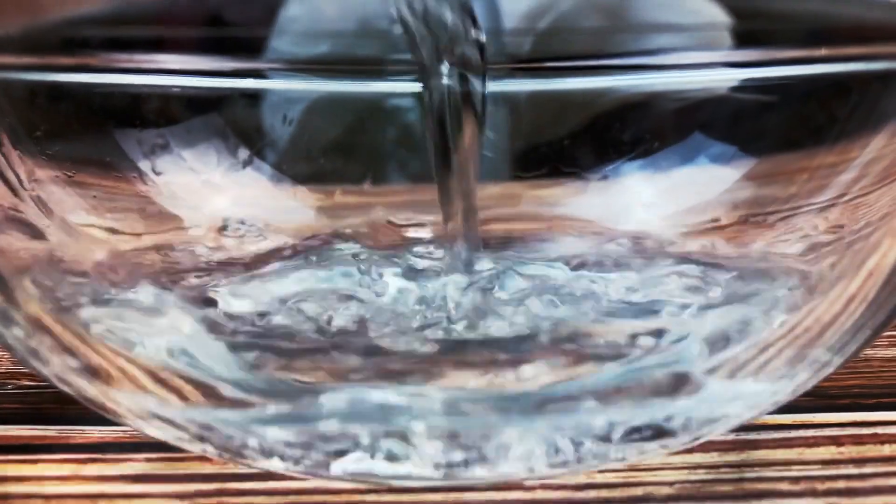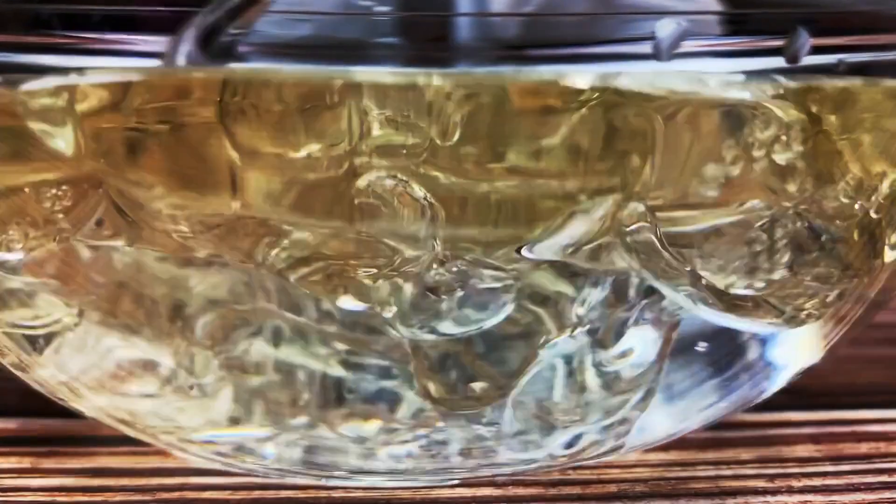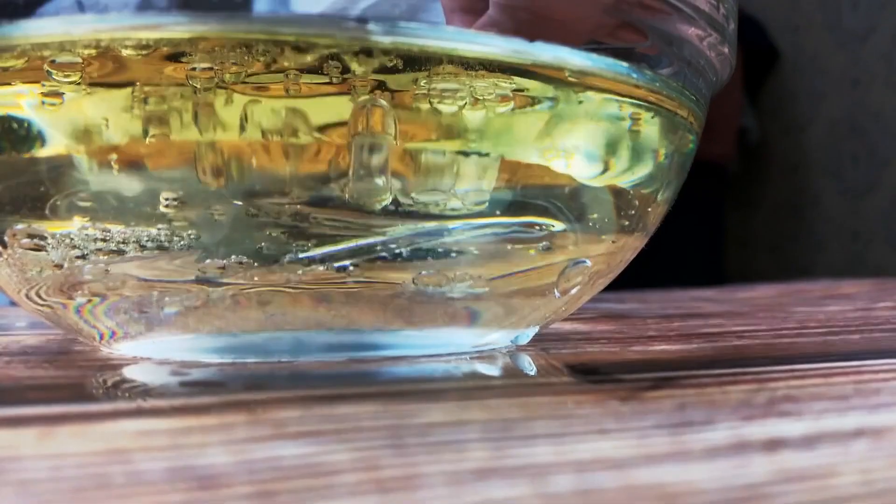To make this trick even more epic, pour equal parts of water and oil inside a glass and dip the glass rod inside it. You'll see it in the water, but it will disappear inside the oil.